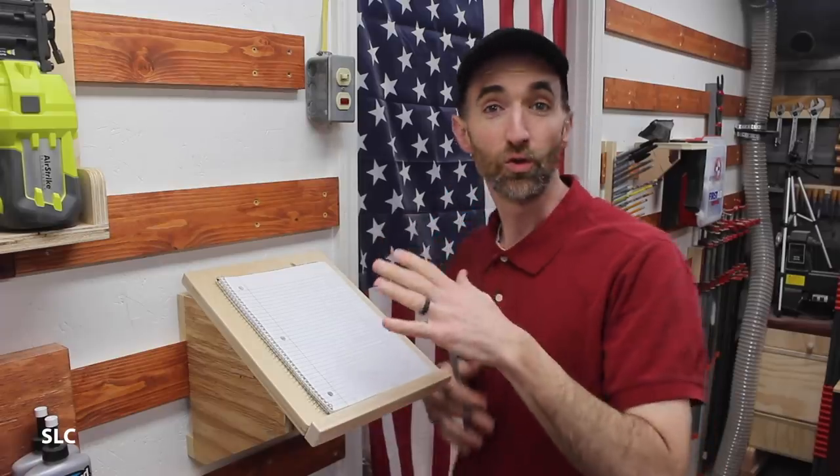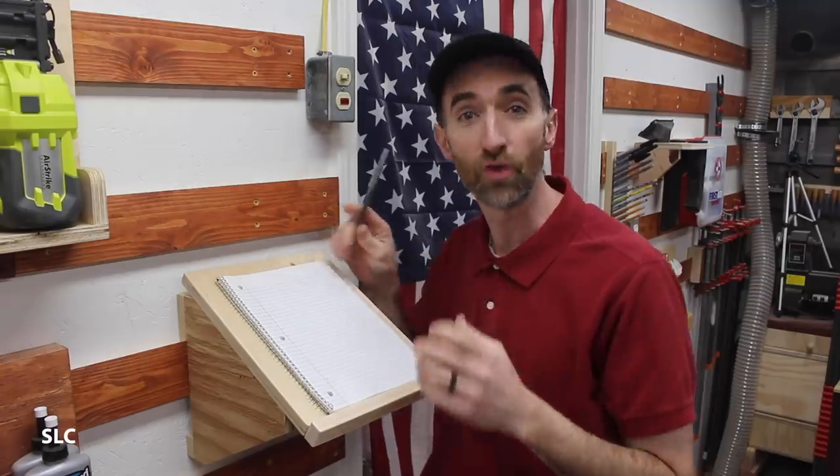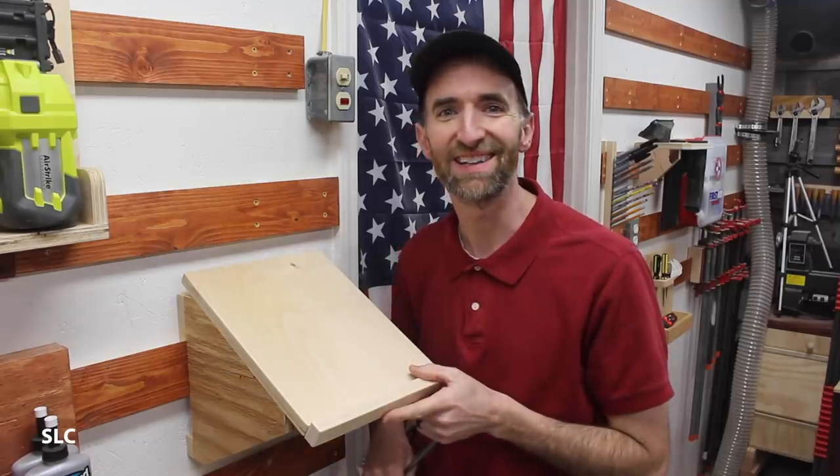Now I might be a little bit old school, but I like to have a pen and paper handy just so I can write stuff down and draw if I need to. So I created this awesome little desk that mounts right here on the wall. Let me show you how I did this.